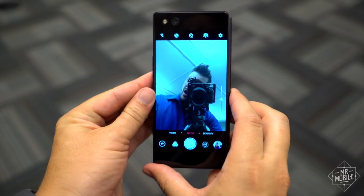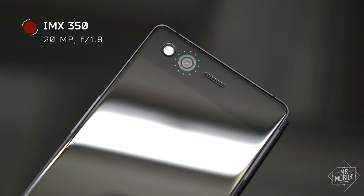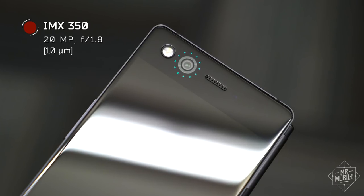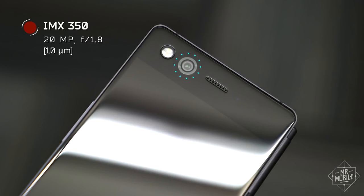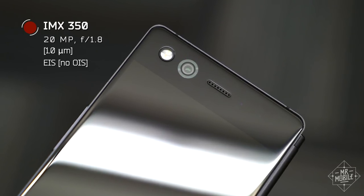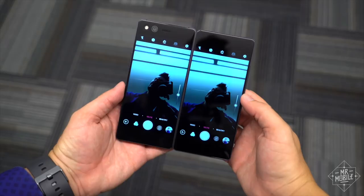The camera specs are a mixed bag. The F1.8 aperture is pretty big, but the IMX 350 sensor uses pixels that are pretty small. And while there is EIS on board, there's no optical stabilization. So the whole thing is a big we'll see.